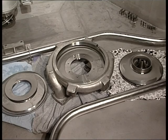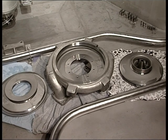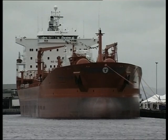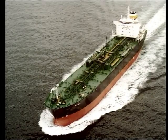Changing of wear rings is a service job normally done by the crew on board. How frequently depends primarily on type of cargo. Some ships discharging cargo with a lot of sediment may have to do this job several times per year, while others carrying only clean oil products may run for 5 to 10 years before doing any service work on the cargo pump.